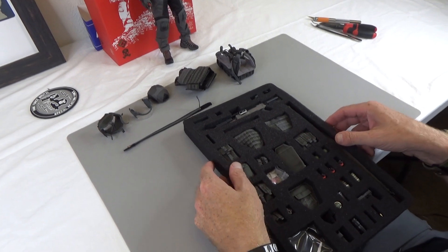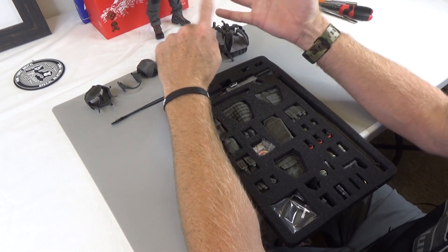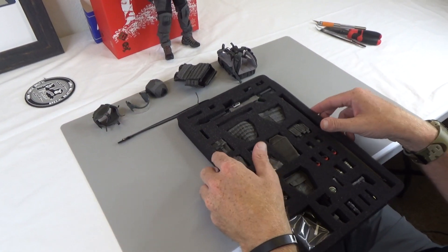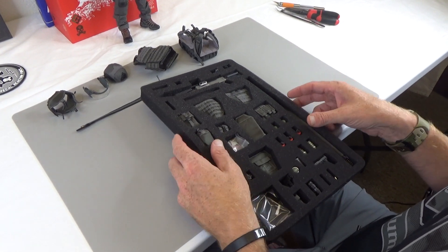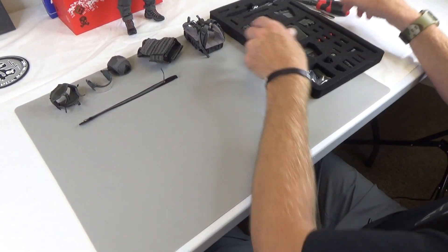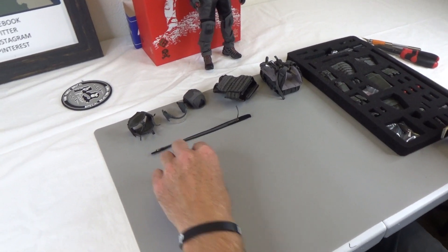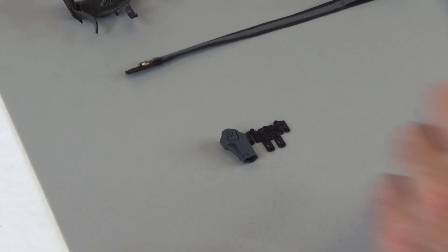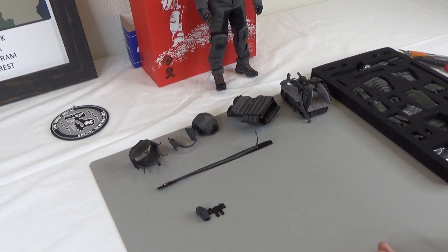Lots of good stuff here. When we made figures, we wanted to do stuff that hadn't been done — new molds, new style uniform, new gloved hands, just a whole plethora of gear. We wanted to give you enough gear that you could pretty much make two figures if you really wanted to. Let's dig in. First thing is the MOLLE plate for the pistol. You can see it has little pins — this fits in the vest and boom, you have a pistol.